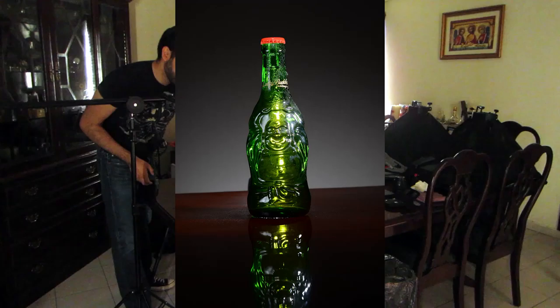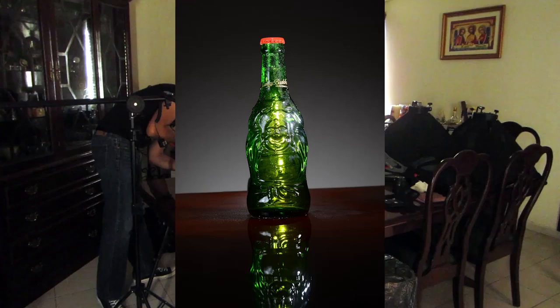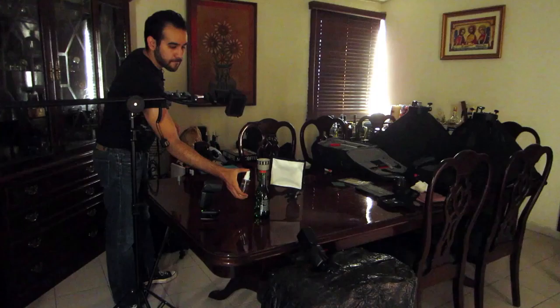You can keep spraying the bottle so you can get the effect that you want. These are some test shots — just make it look natural.